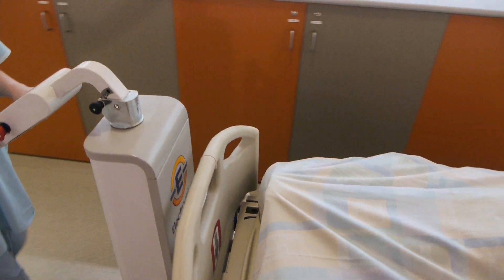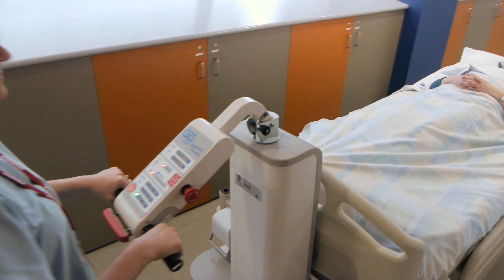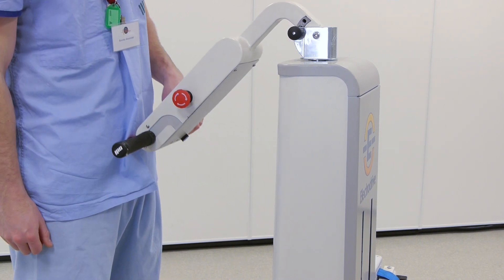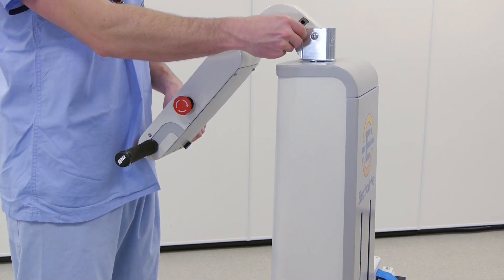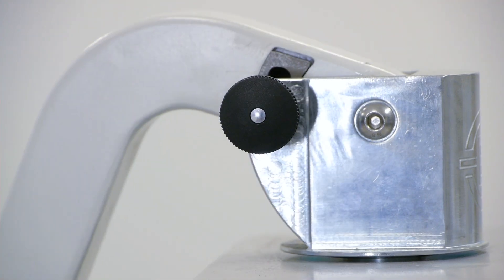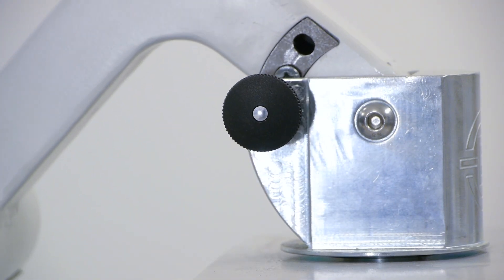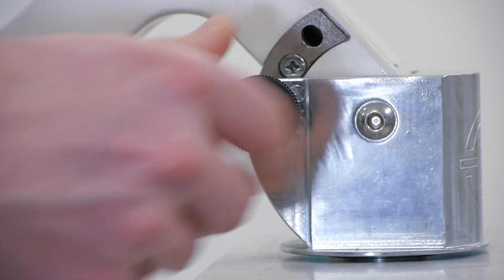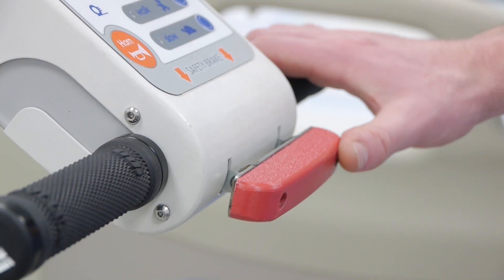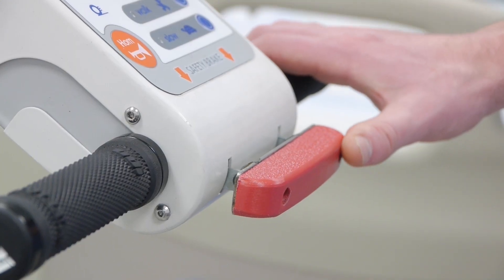Here are a couple of tips to help you get the most out of your Gezunda. The height of the handles can be adjusted quickly and easily to suit different operators or minimise the length in lifts. For example, just pull the pin outwards, adjust the height and release the pin.